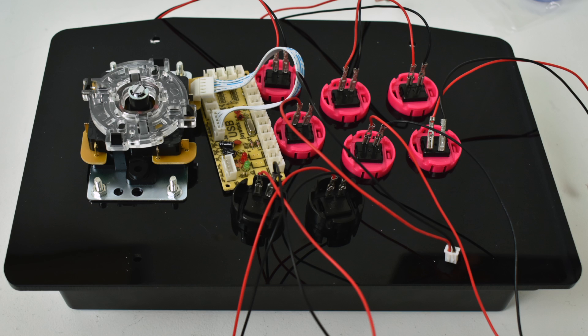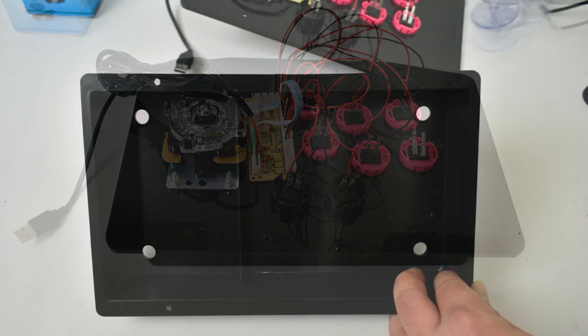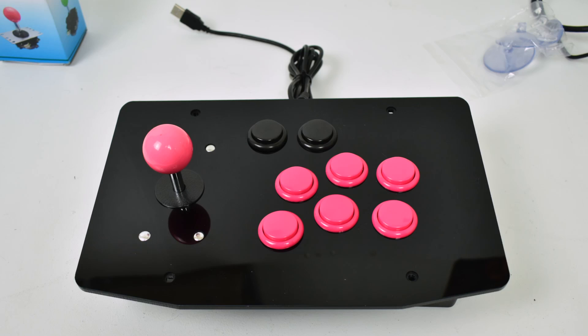My USB encoder board will be mounted right here — I just put a couple dabs of hot glue on it and it fits perfectly. Plug the joystick into the joystick port on the USB encoder and plug the buttons in. It doesn't matter where the buttons go because we're going to be programming them inside of RetroPie. If you just want to use this as a DIY arcade stick, you're done — just run your USB cable out of the hole, bolt the top on, and plug it into your Raspberry Pi.